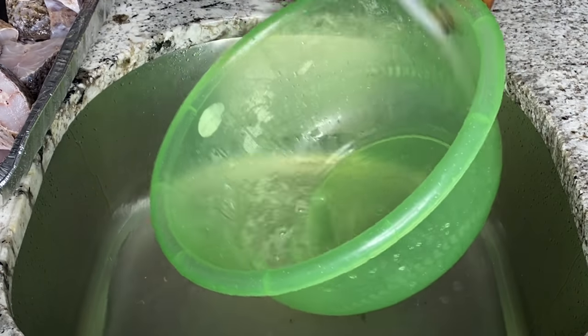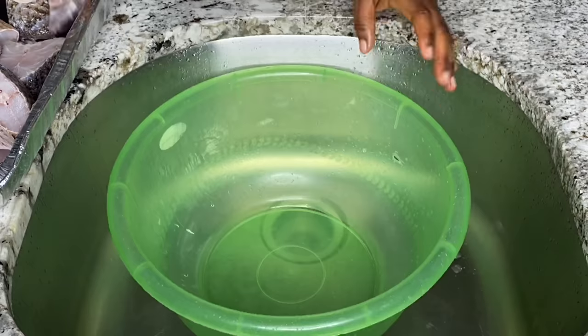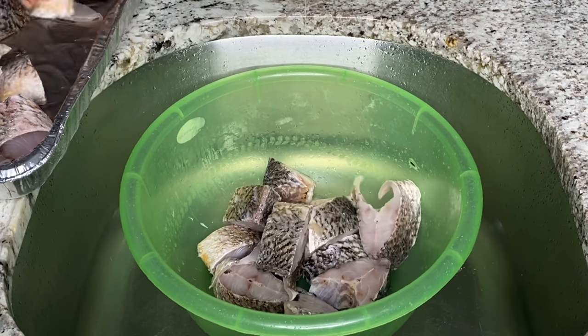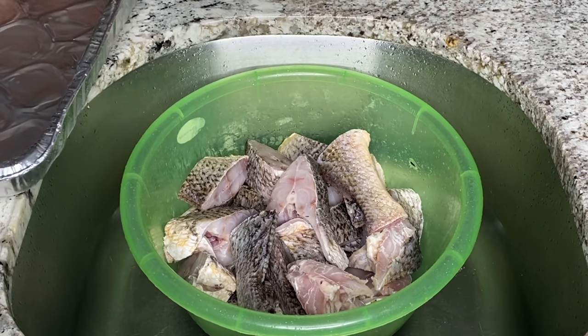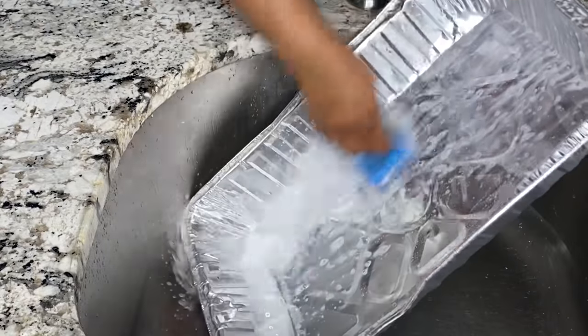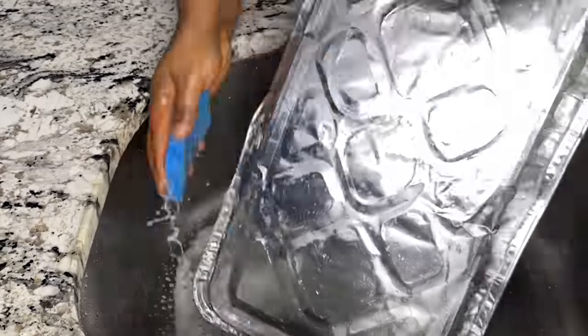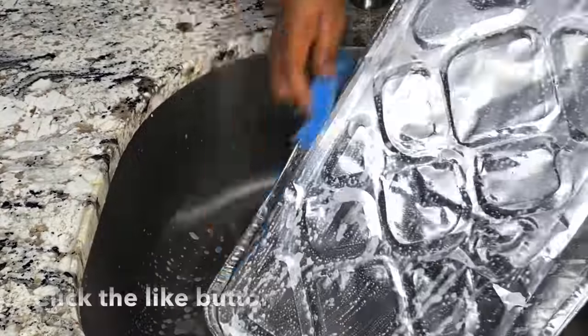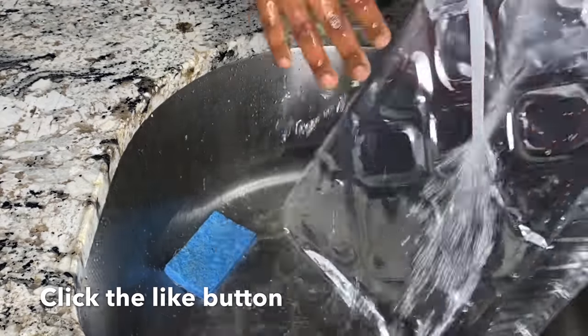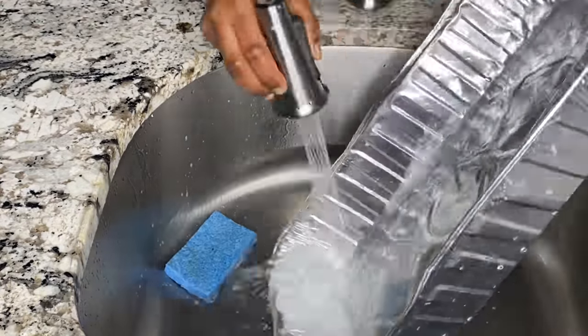After the final rinse I rinse out the bowl thoroughly and then place the fish back into the bowl because I'm going to be seasoning the fish right in that same bowl. I'm going to make sure I clean up that area — anytime you work with fish, please clean up. If you have vinegar, use vinegar; if not, soap and water will do. Make sure you clean up very well so that your house will not smell fishy.